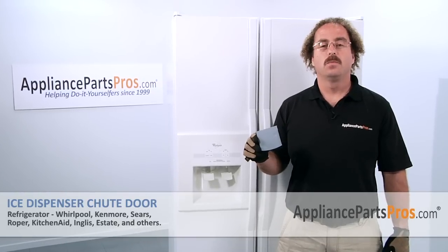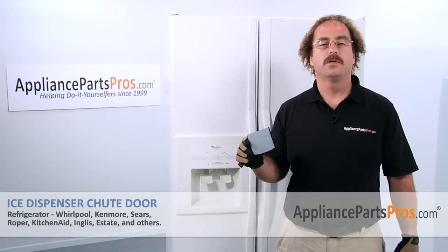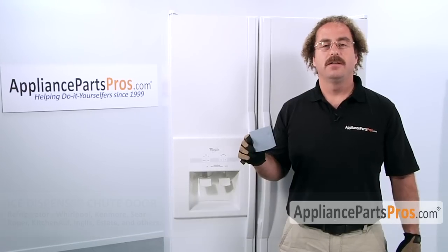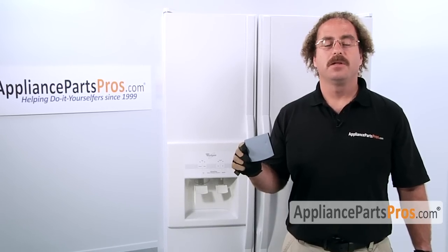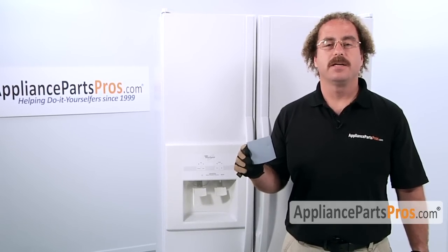In this video, we're going to show you how to change out the Whirlpool refrigerator ice dispenser chute door. It's going to be a very easy repair and should only take a few minutes. If you already have the part, great. If not, you can click on the link below or get it at AppliancePartsPros.com.